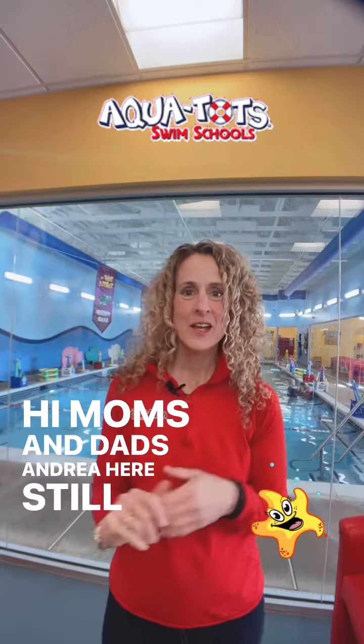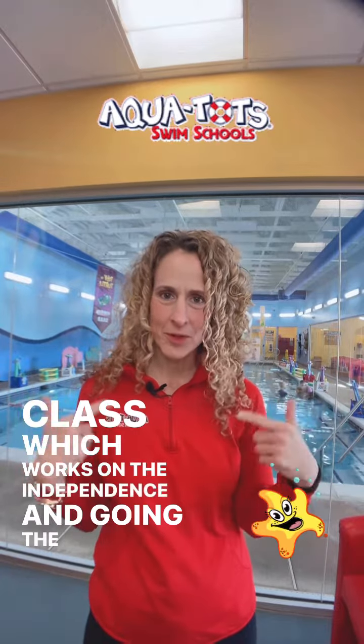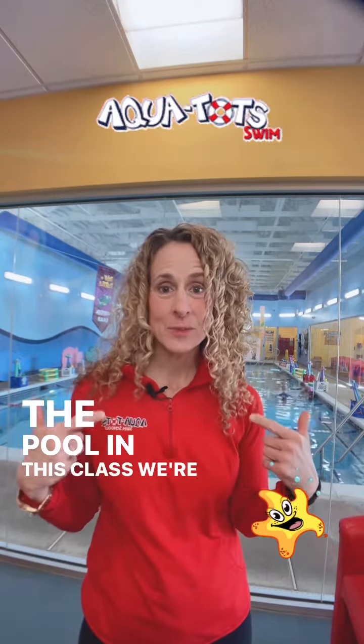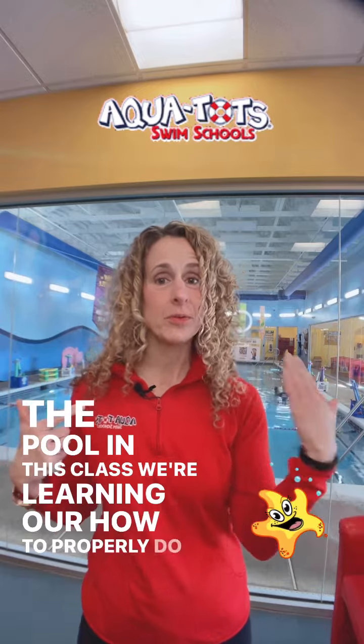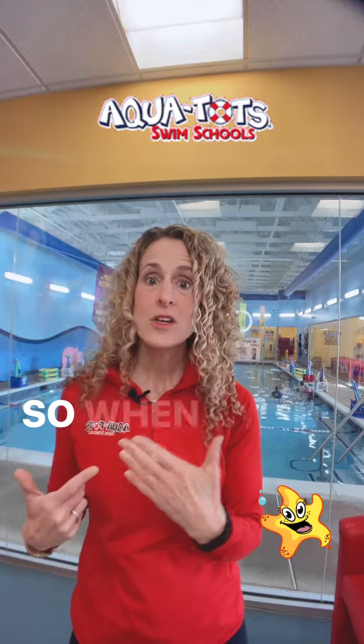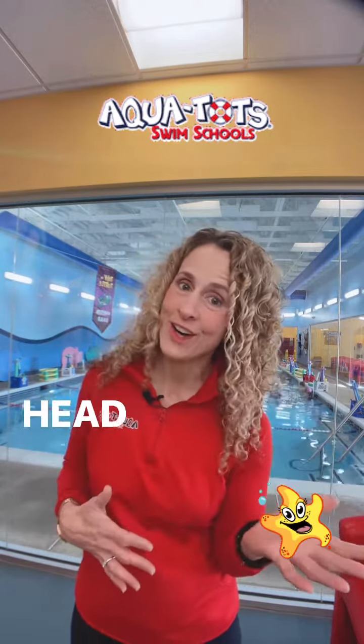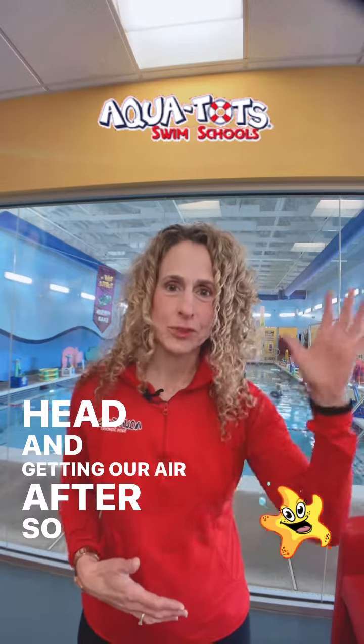Hi moms and dads, Andrea here. Still talking about our Level 5 class which works on independence and going the width of the pool. In this class we're learning how to properly do freestyle across the entire width of the pool, which is 25 feet. When we do the proper freestyle we're also turning our head and getting our air after so many counts.